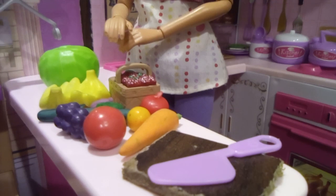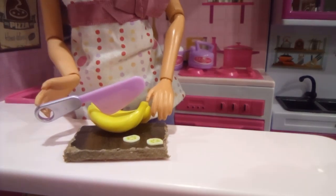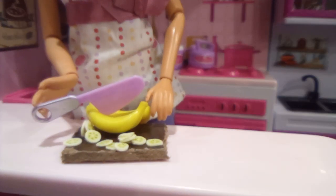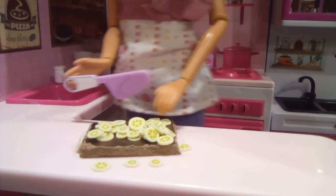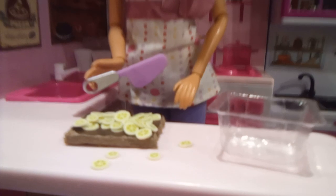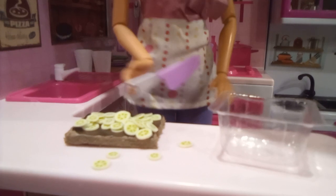Now we can start cutting them. So first we're going to cut the banana. There we go. Now we can move on to the next vegetable — I mean fruit. I'm going to move the bananas into this box and put them on the shelf. I think I should put fruits at the bottom, so there we go.